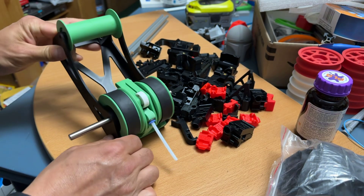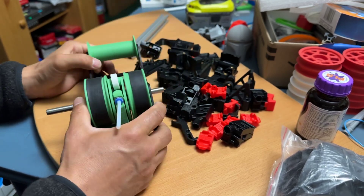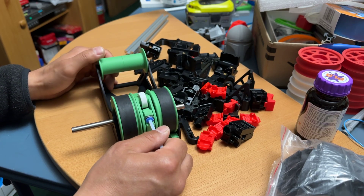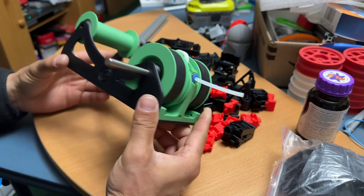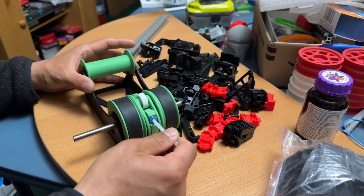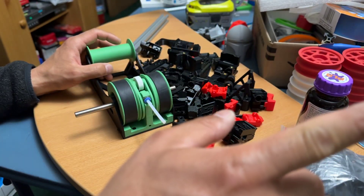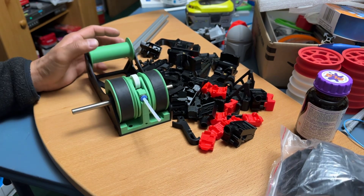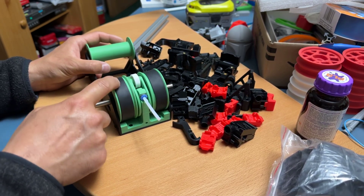I saw this filament buffer — it's passive, self-contained, and it's called the Filamentalist. The GitHub repo is ski-bike-print/filamentalist and has all the information. It's a simple print — two plates, about five to seven hours. Instead of having a spool stand and a separate buffer leading to the ERCF/carrot feeder, everything is contained on this and is solely driven by the movement of the filament. There is a one-way clutch so it won't go forward when it should go backward.